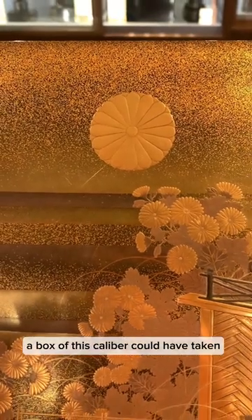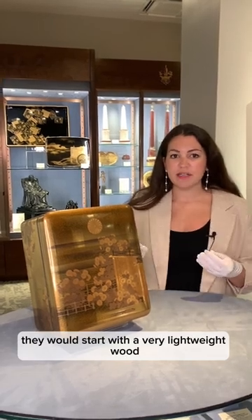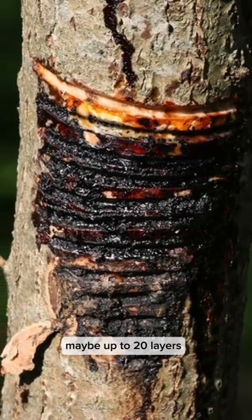A box of this caliber could have taken the artisan thousands of hours to complete. They would start with a very lightweight wood, and then cover it with very thin layers of expensive tree sap, maybe up to 20 layers.